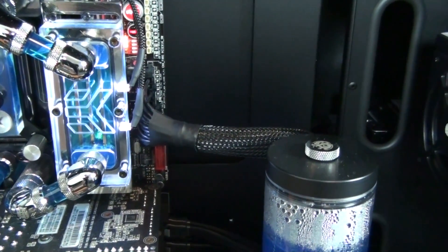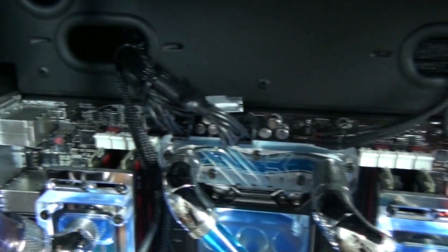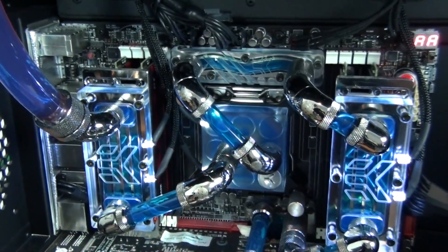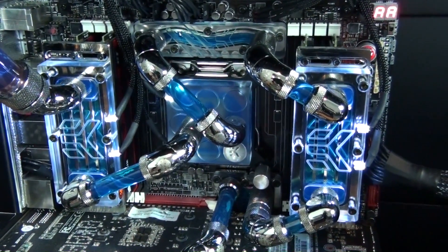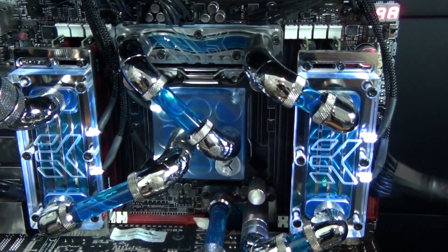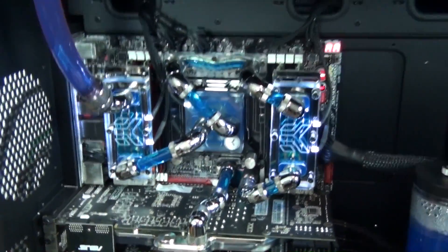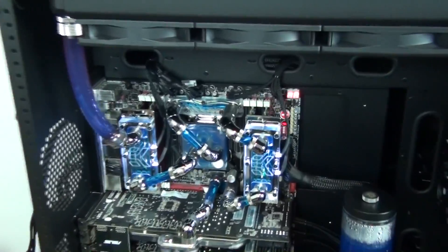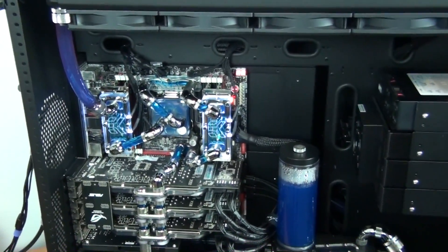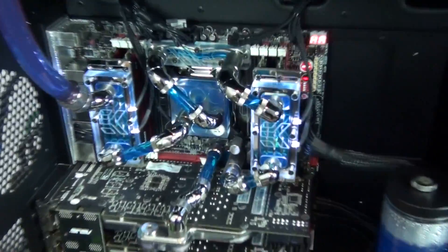I've put LEDs in the CPU and memory water blocks — these are Mod Smart 3mm white LEDs and they're all sleeved. I'm actually thinking of switching to non-sleeved LEDs because sleeving has added a lot of extra cable bulk. When they're not sleeved you can push the wiring down along the PCB of the motherboard and hide it almost completely out of sight. But I'm really happy with the way this looks — it's great having this water block and Crystal Link configuration lit up as the heart of the build. In combination with these white LEDs I'm going to use UV lighting around the rest of the build.